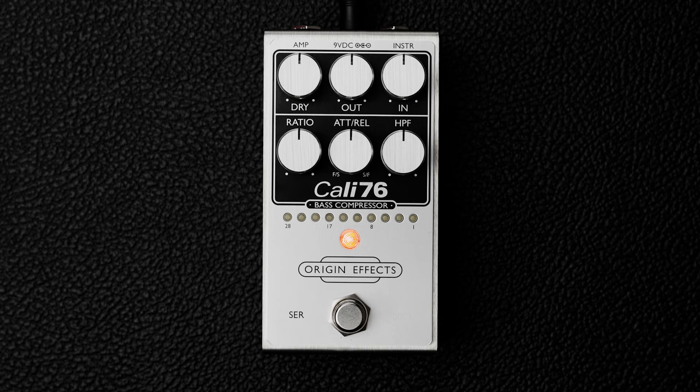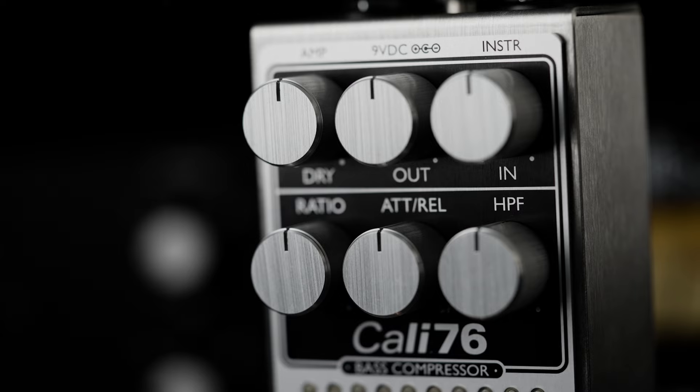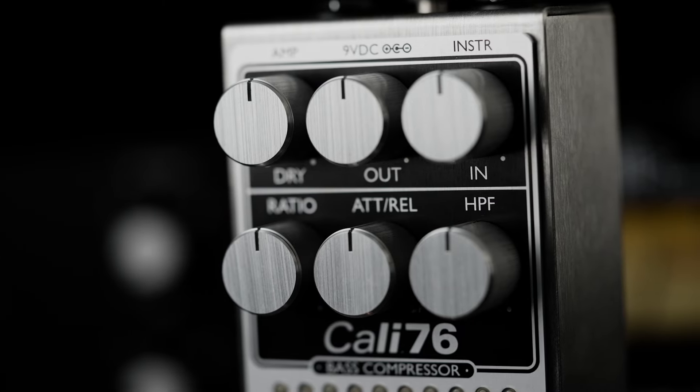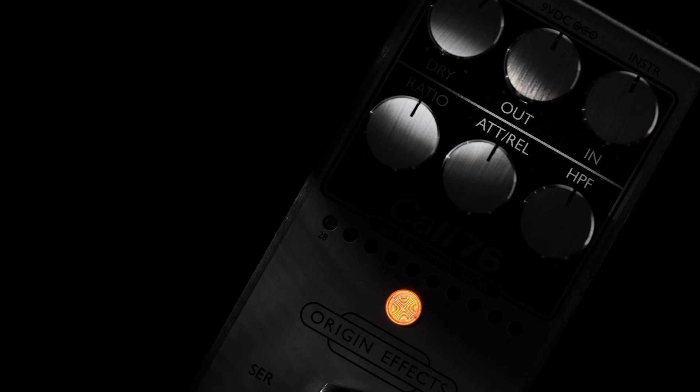The Kali-76 bass compressor optimises this design for bass guitar. The same studio-derived high headroom compression circuitry is equipped with our HPF knob. This control adjusts a high-pass filter on the compressor's side chain, dramatically changing the dynamic response on the lower strings, giving the low end a much more natural and open feel while keeping the top end tight and controlled. Attack and release are combined on a simple, single control, which gives you easy access to the most useful settings, making sure you can get to your favourite tones quickly.